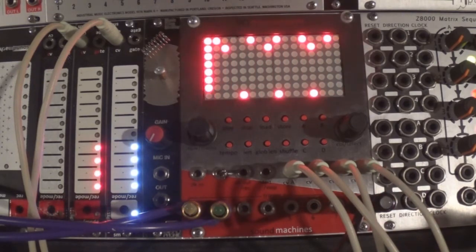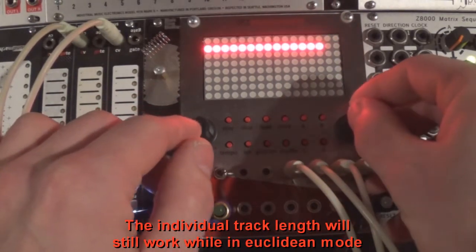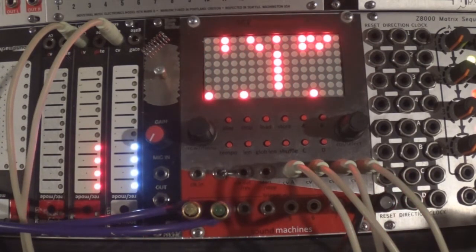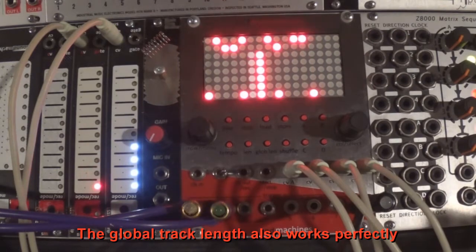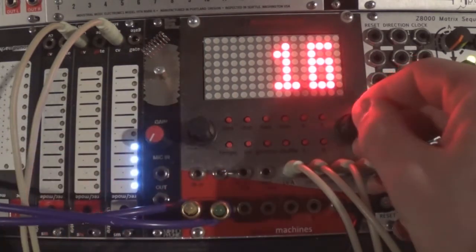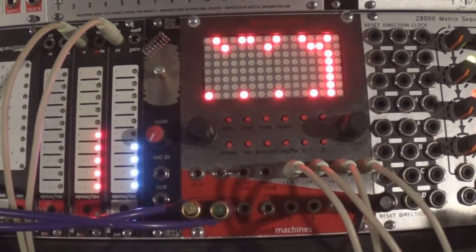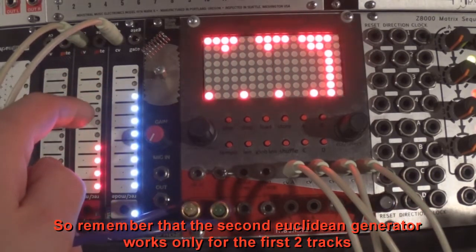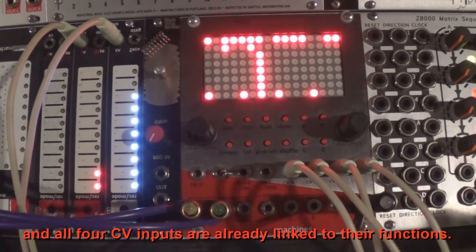You can also adjust the number of active steps using the right encoder. The individual track length will still work well in Euclidean mode. The global track length also works perfectly. Remember that the second Euclidean generator works only for the first two tracks, and all four CV inputs are already linked to their functions.